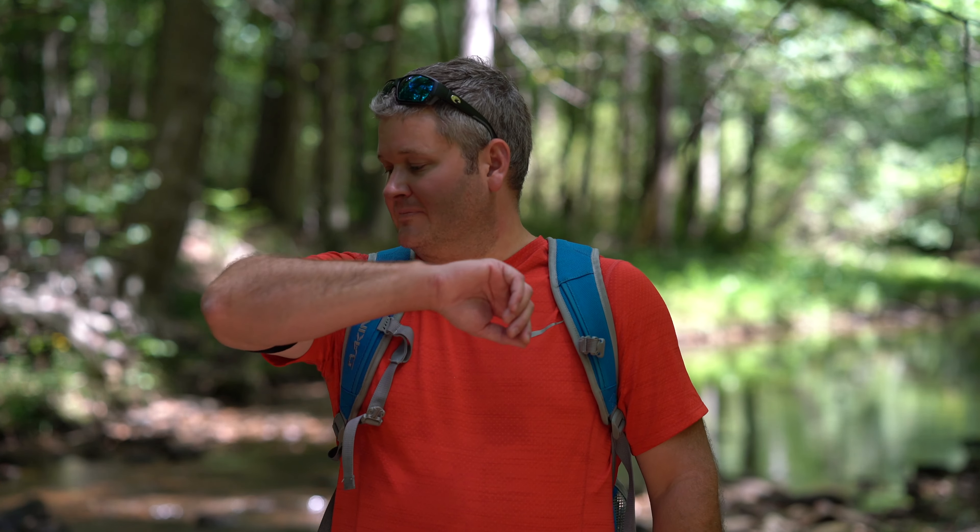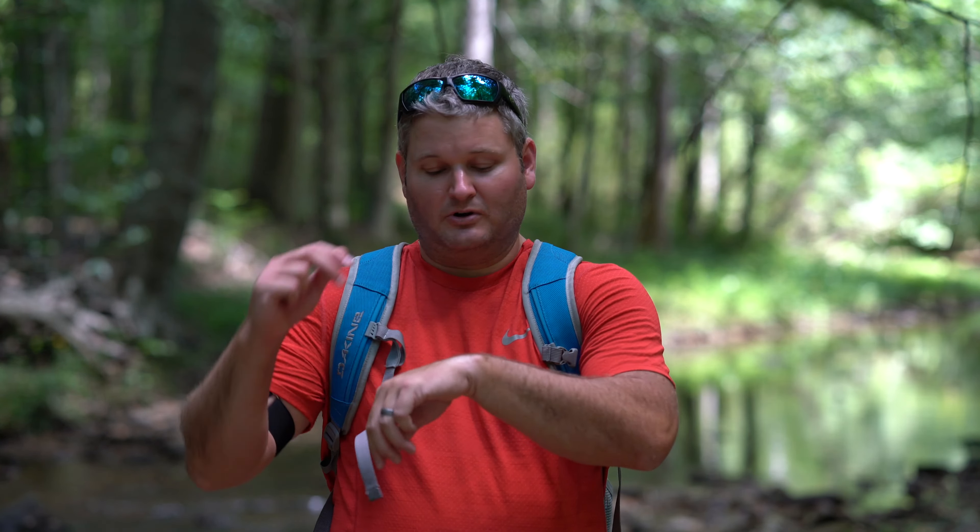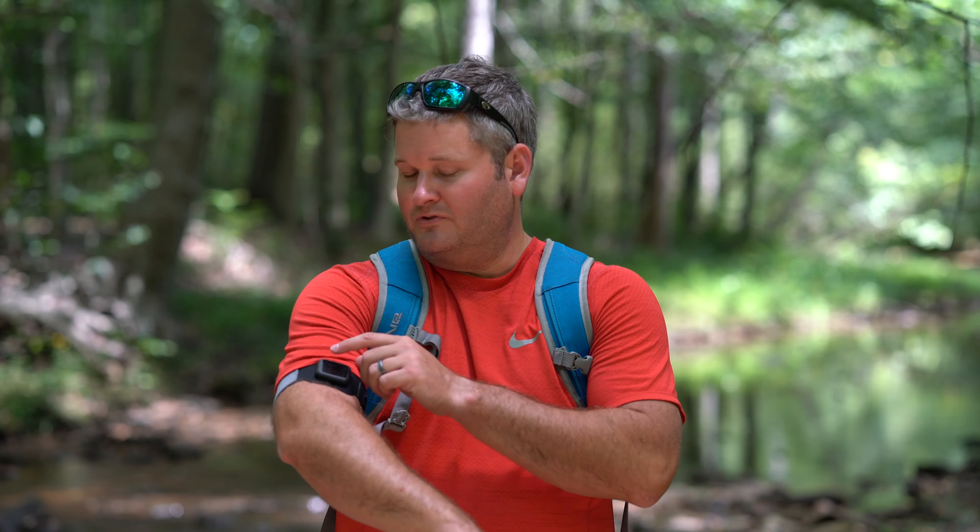What prompted me to get this is actually I was wearing the Apple Watch on my wrist and I took it off when I went into the gym and put it in my gym pants. When I got back out and got in the truck, it fell out of my gym pants — because gym pants have that slick material — fell out onto the concrete and now I've got a few scratches on my Apple Watch. Had I had this previously, I would have just worn my Apple Watch on my arm in the gym and wouldn't have taken it off.